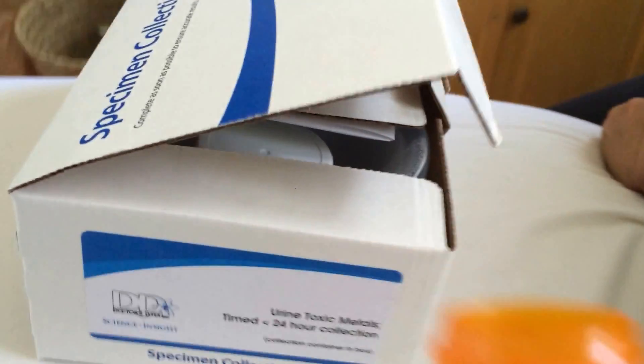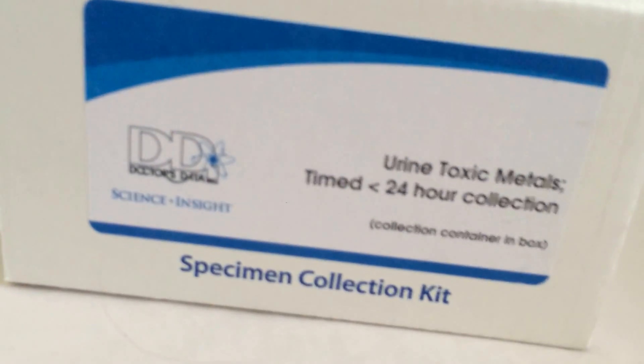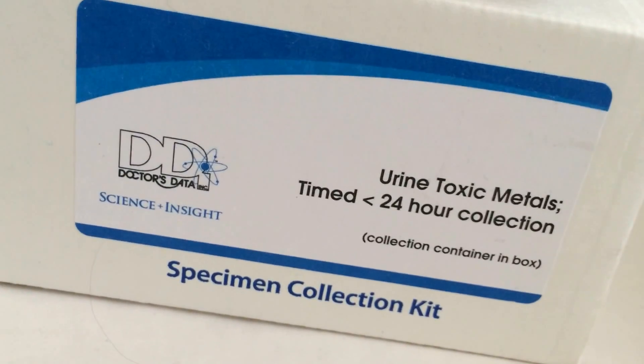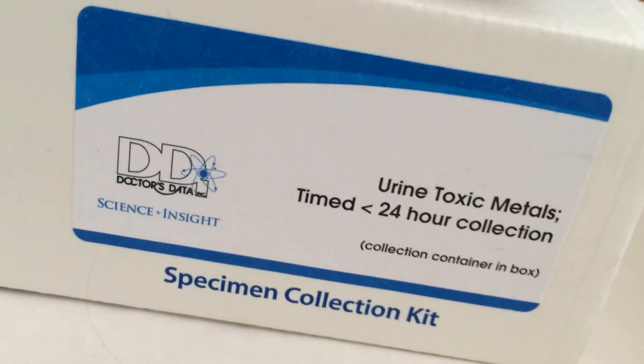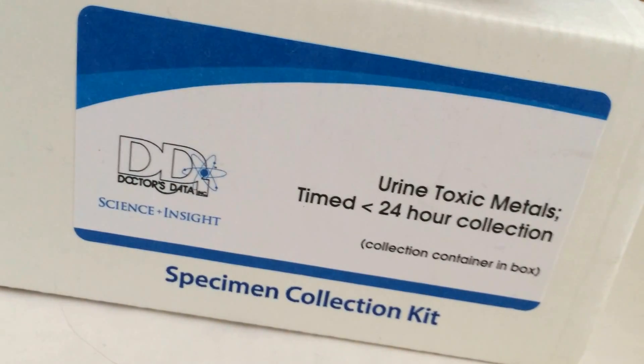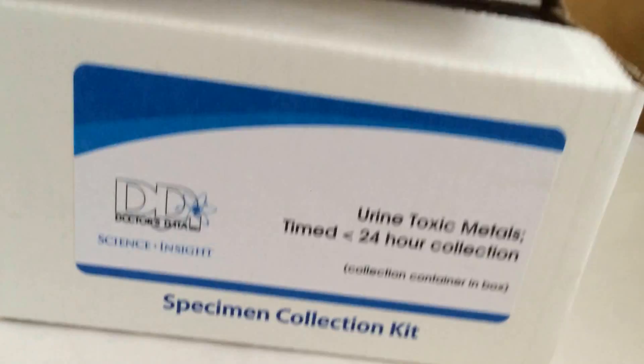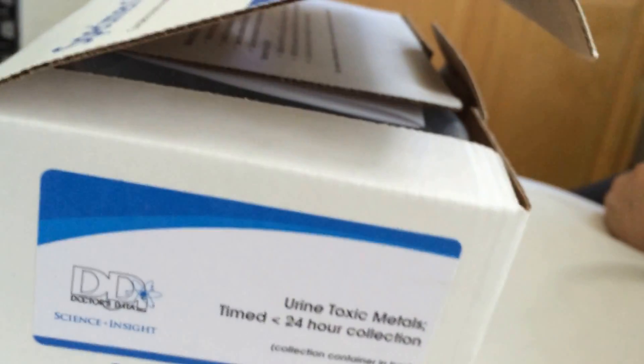This is the box for the heavy metal test — it's going to be a urine test. First thing in the morning on the day of the test, you're going to avoid your first urine — just pee and don't collect it — and then you're going to take the DMSA. Let's look inside what's in the box.